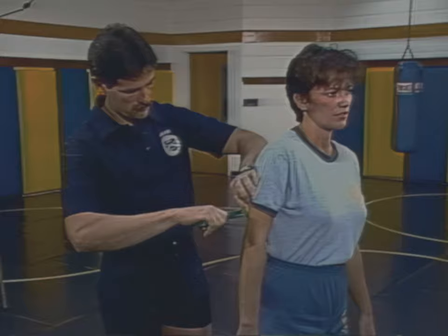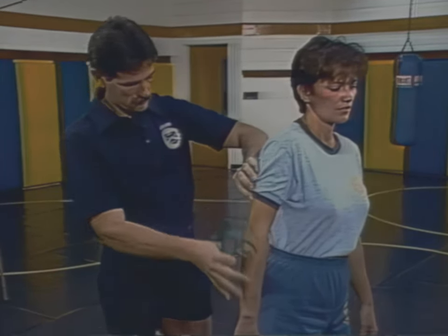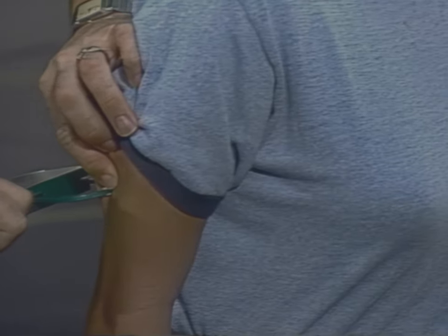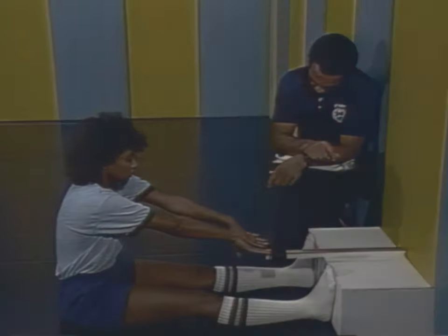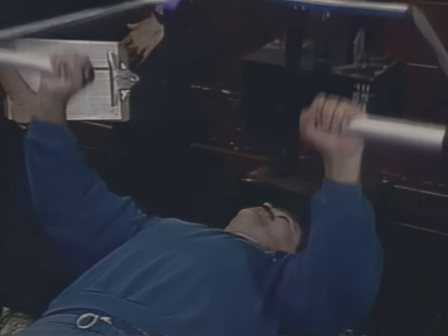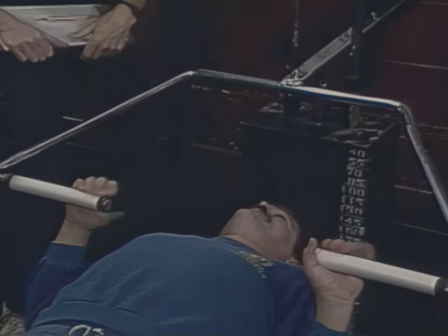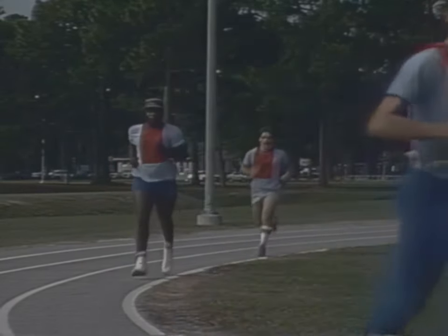The PEB consists of five separate tests designed to measure your overall fitness. The first is a skin-fold caliper test to measure body fat percentage. The second is the Illinois Agility Run. The third is a sit-and-reach test to measure flexibility. The fourth is the bench press to measure relative strength. And the fifth is the mile-and-a-half run-walk to measure cardiovascular endurance.